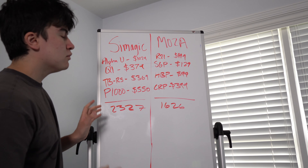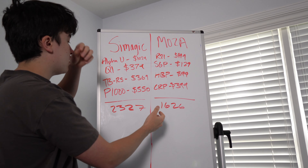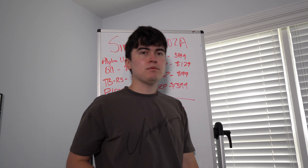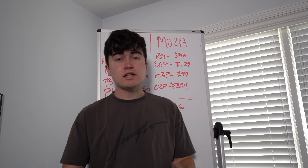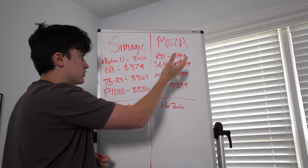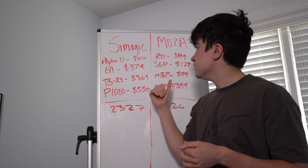Pricing has a lot to do with the decisions we make, so when choosing between Simagic versus MOZA you have to take price into consideration as well as quality. On the Simagic side, comparing high-end to high-end: the Alpha U, the 23 newton meter wheelbase, comes in at $1,029; the Q1 sequential shifter with four buttons is $379; the TBRS hydraulic handbrake is $369; and the P1000 pedals are about $550 — for a total of $2,327, not including tax and shipping.